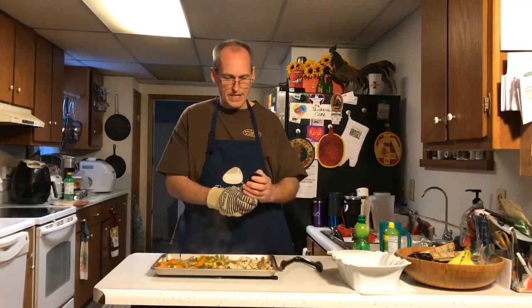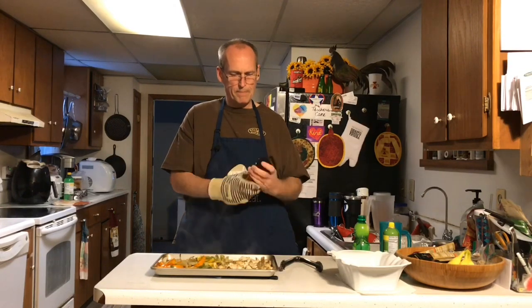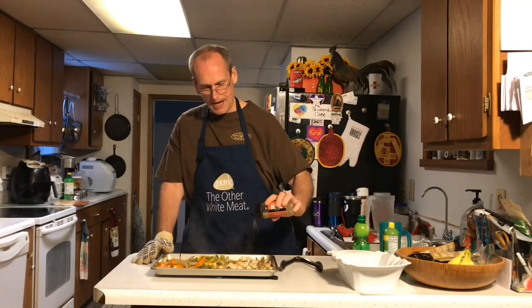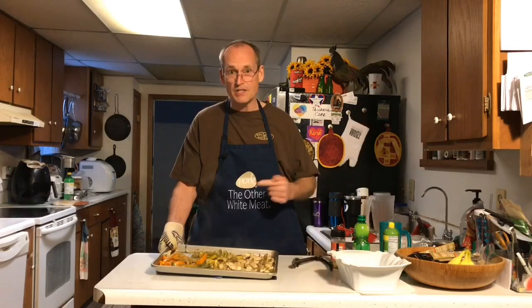We're going to sprinkle a little bit more of our homemade fajita seasoning on here. Why can't I get that open? Come on now. Sprinkle that on top. Then we're going to broil this for about five minutes to put a little bit of a light char on these veggies and the chicken — make it seem a little more like it's grilled. Five minutes under the broiler.